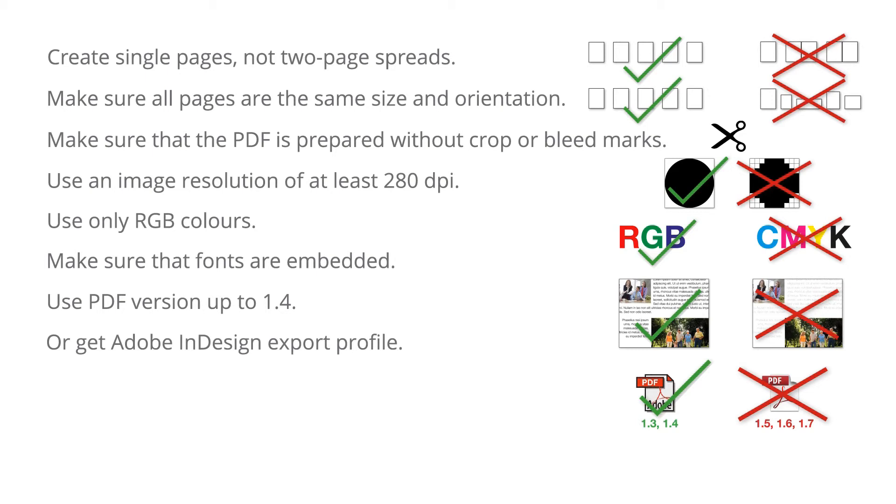To make this process a bit easier, we have prepared an Adobe InDesign export profile, which you can download from our documentation page. Thank you for watching.